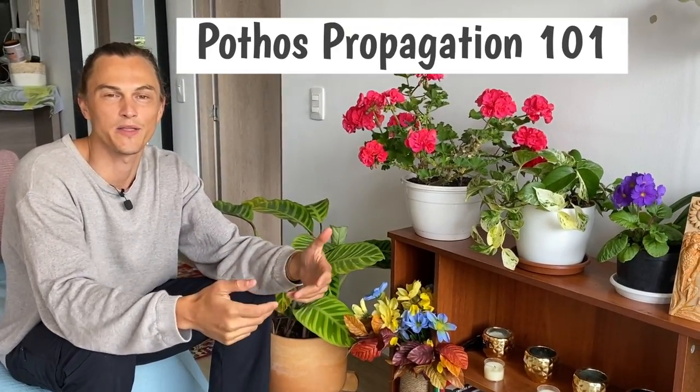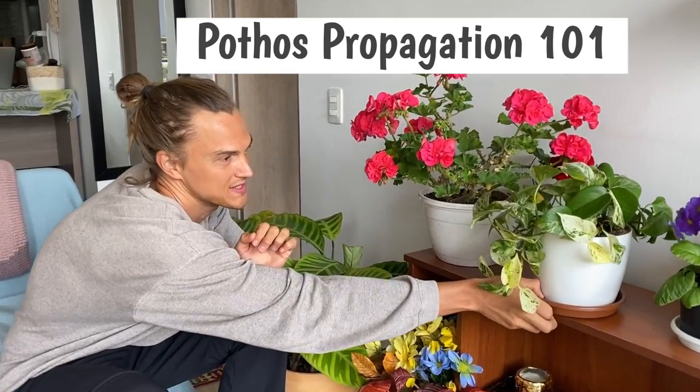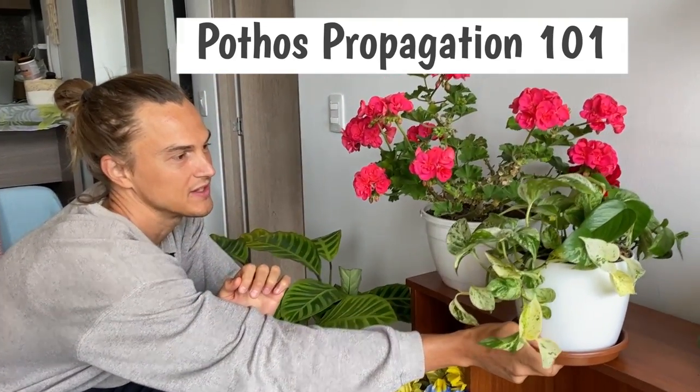What's up, my plant lovers? Devon here, aka Plant Vibes, and today I wanted to go back to the basics. I wanted to show a video on how to propagate one of my first houseplants that I ever grew, and what is often the very first, second, or third houseplant that new plant lovers will start with — and that is the pothos.